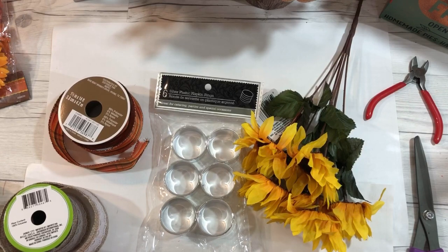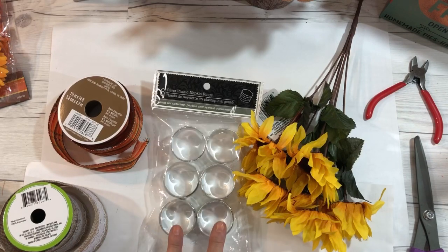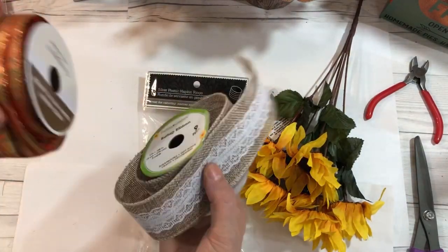Hey guys, Cindy A. Lewis here, and I want to share with you the quickest, easiest Dollar Tree DIY to make napkin rings for your fall table. You can do this with any season, and you can make six napkin rings with these silver plastic napkin rings as your base, a little ribbon from the Dollar Tree, and some flowers.